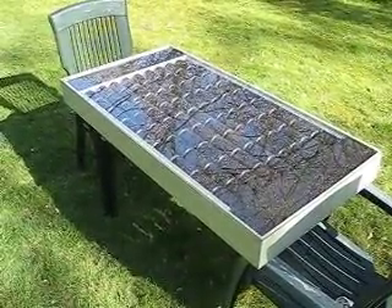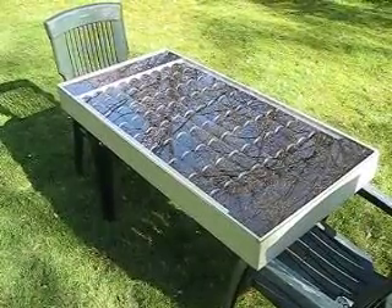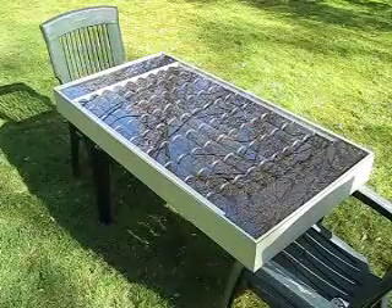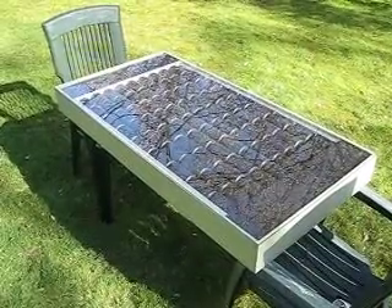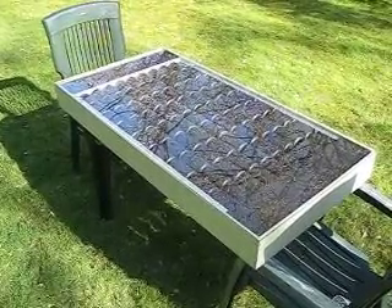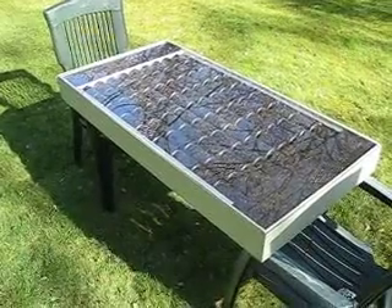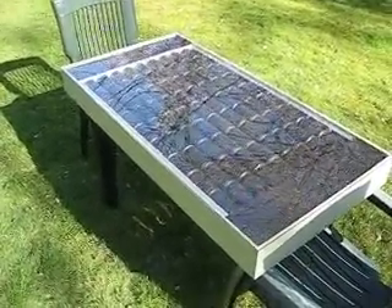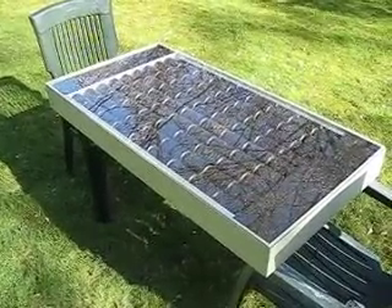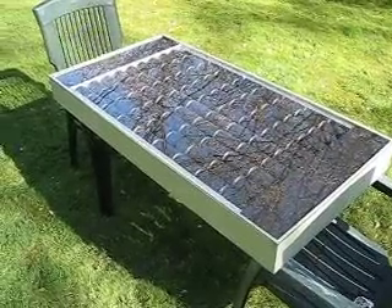This is my solar can heater and this is the first test run. I got it up to — I think around 3 or 4 in the afternoon — 63 degrees Celsius, which is about 145 Fahrenheit. This is only a test setup; it's going to be mounted in my apartment on the inside of my window.